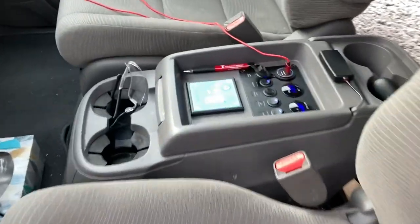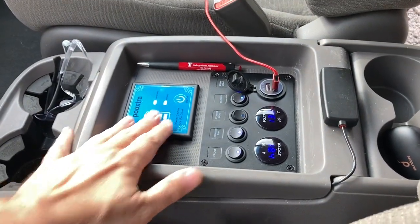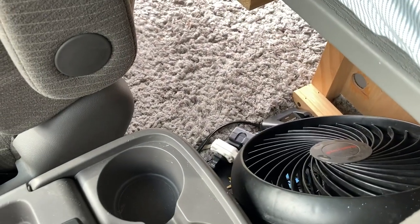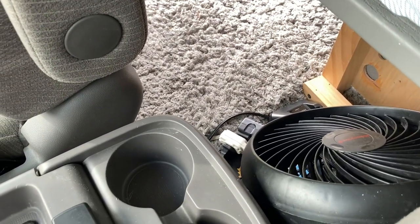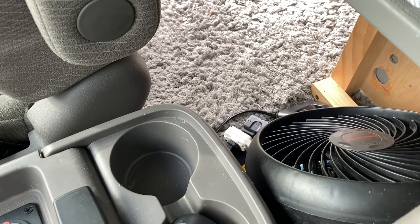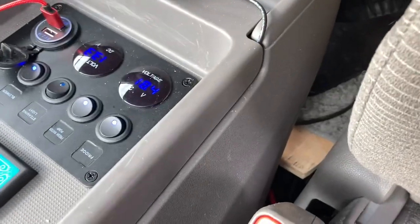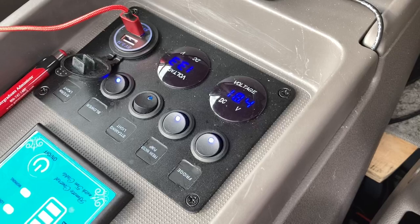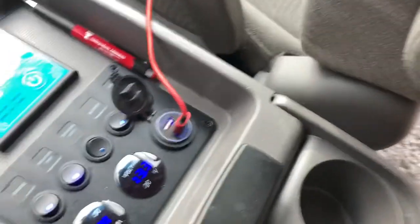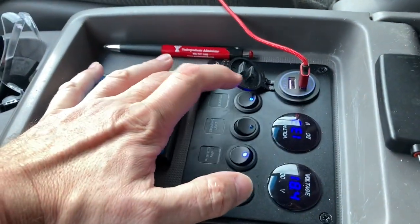Inside the center console is the control panel for the electronics. There's a 1000-watt inverter with a 100-amp-hour battery located under the floor, a Renogy 30-amp charge controller for the solar, and it also charges off the alternator when you're driving. There are two voltmeters — one for the solar facing outward so I can see it from outside, and one for the current battery state.